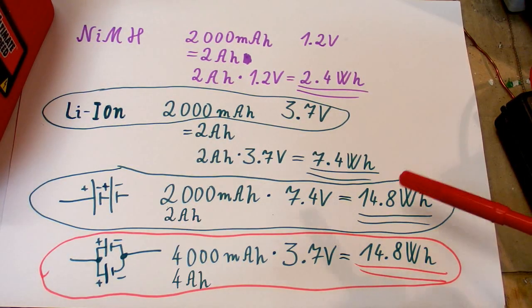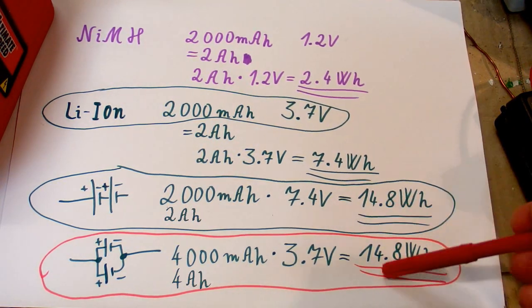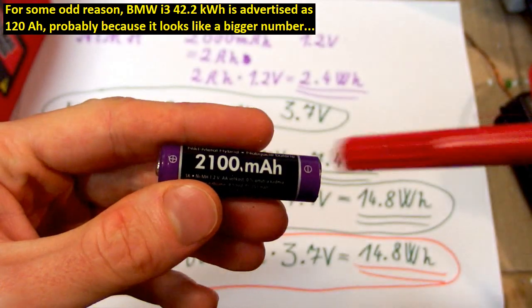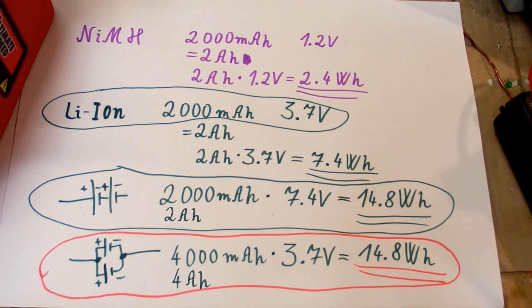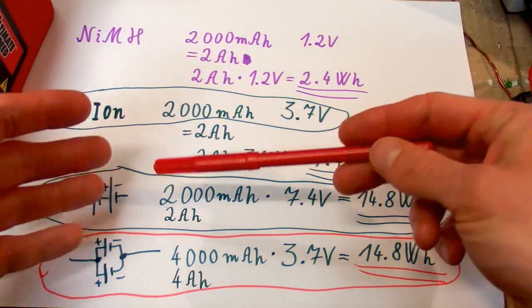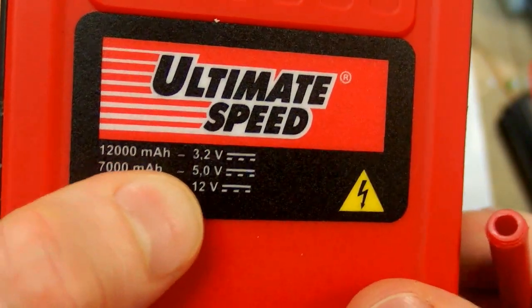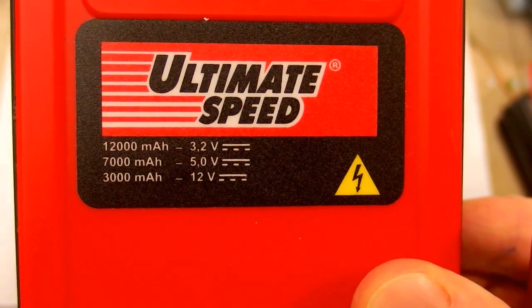That's why I think it's much better to give the capacity rating of a battery in watt hours — as is actually done for bigger batteries like electric car batteries or solar storage batteries. The milliamp hour rating is fine for a single cell, but once you put more batteries in series it's better to use watt hours. This power bank has four cells in series but they still use the milliamp hour rating, which is quite confusing.